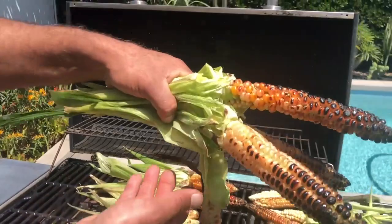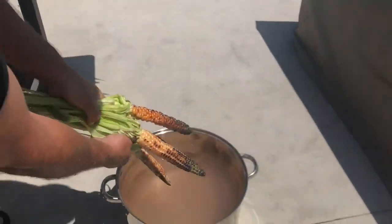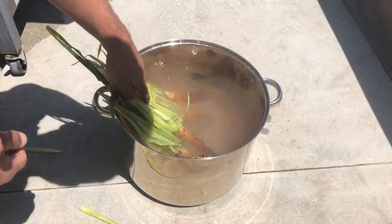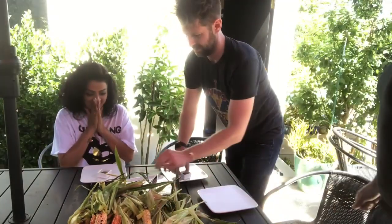And then when you're done, you take it and you dip it in this hot pot of really salty water. Now comes the good part — time to eat.